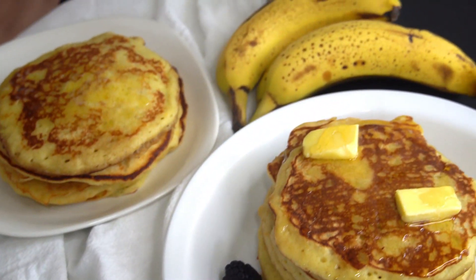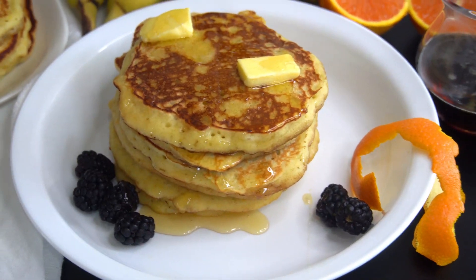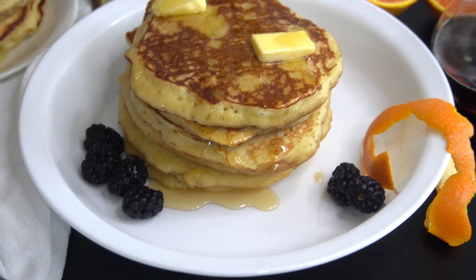Hello friends, welcome back to my channel. I'm Shani. If you're new here, welcome. And to my regular watchers, I appreciate you. On the menu today, let's make these delicious orange banana pancakes. They're so delicious.